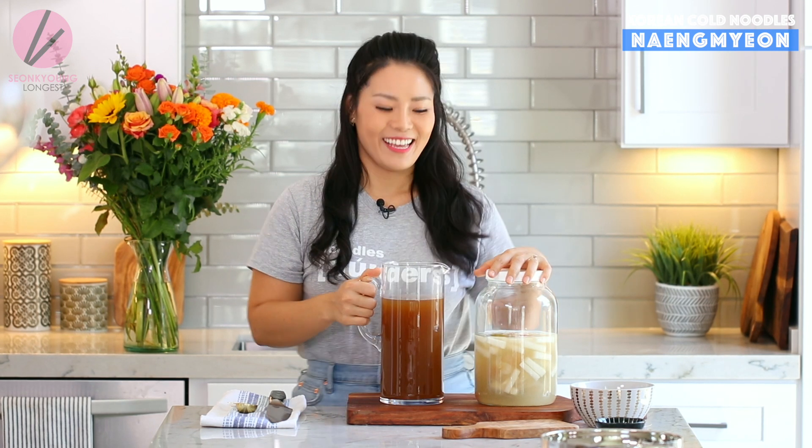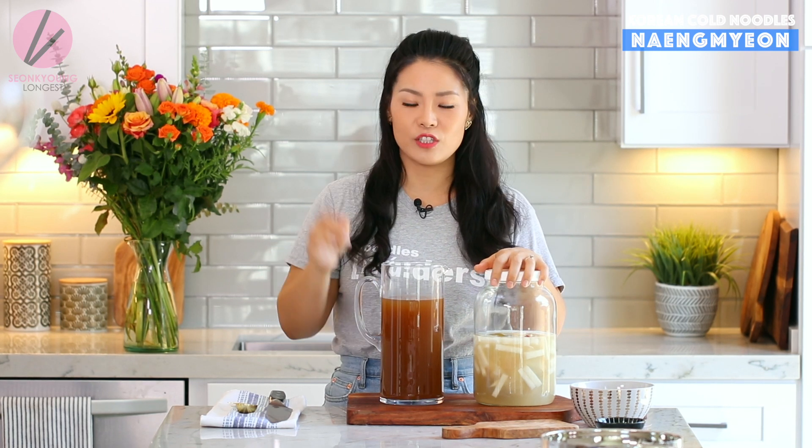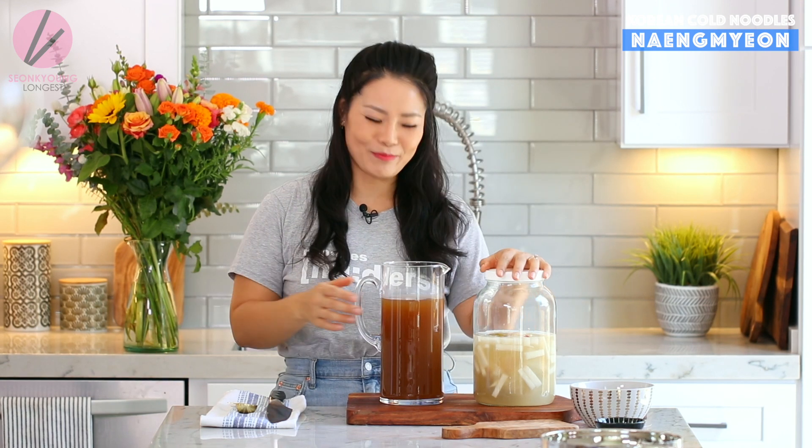This is the final product of the beef broth — nice and cooled down. You can definitely make naengmyeon with only this cold beef broth. To your taste, you can add some vinegar, some sugar, or the Asian hot mustard — gyoja. But my favorite mulmyeon is the beef broth mixed with some dongchimi, this reddish water kimchi juice. I already shared this recipe — go ahead and check it out or click the link below. It's super duper easy — you just put it together, let it sit, and forget about it.